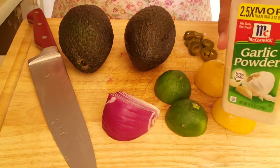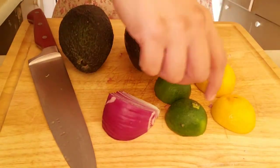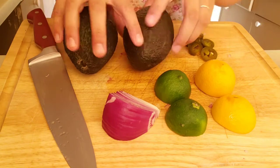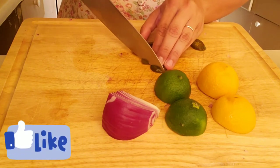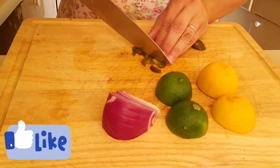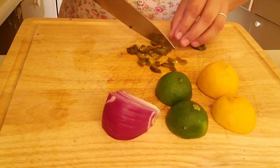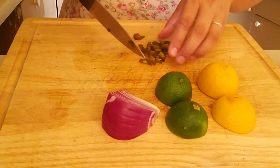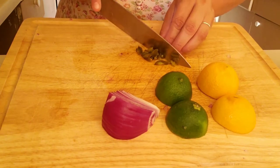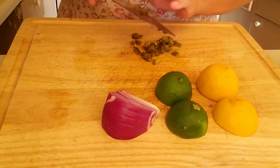And some garlic powder. I've already chopped up the onions, and for the lemon and lime we're just going to squeeze those in. I'm going to go ahead and chop up the nacho jalapeños real quick — make them nice and tiny pieces so that they can blend in just fine, about the same size as the finely chopped onions.